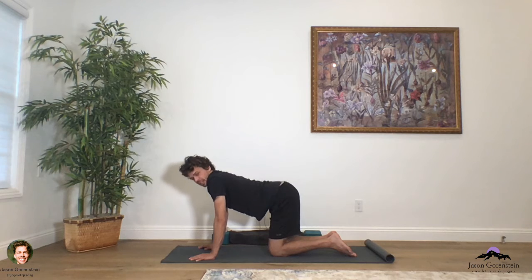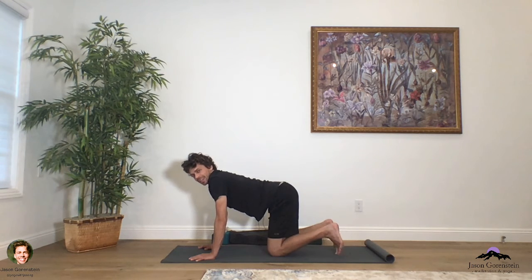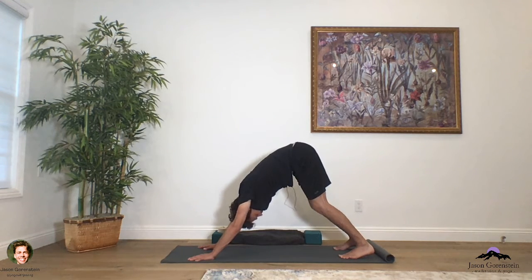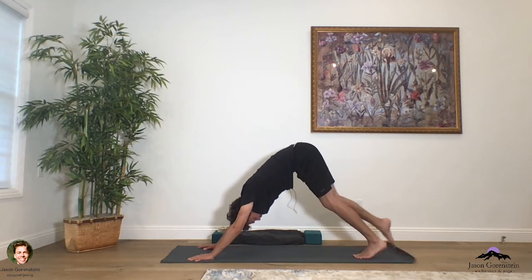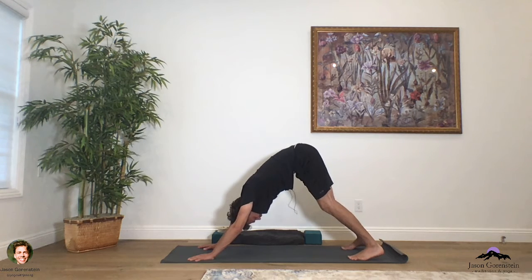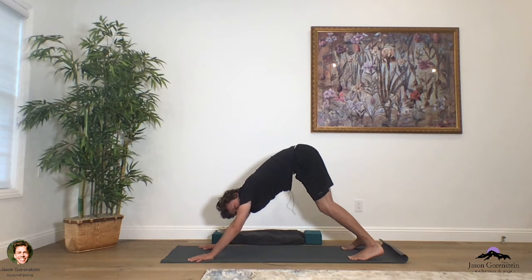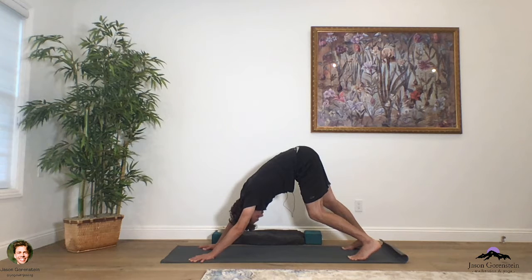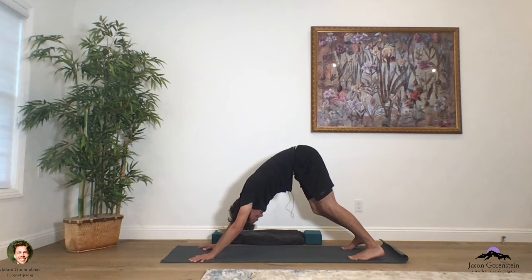Inhale, lifting that chest on up, and as you exhale, let's find our way into downward facing dog pose. Press back those thighs, release that head down to the mat, and breathe here. Just roll the head down to the mat, soften the eyes, and breathe. Spread across your fingers, feel the outer arms hugging in, and just begin to sway your hips from side to side — bending the left knee as you straighten the right leg, bending the right knee as you straighten the left leg.